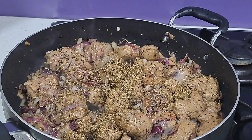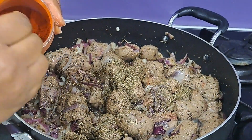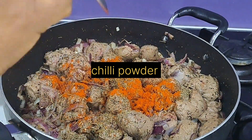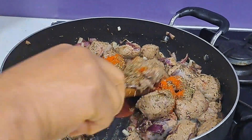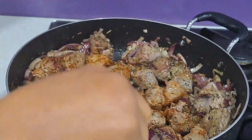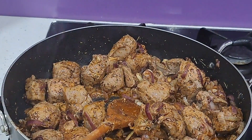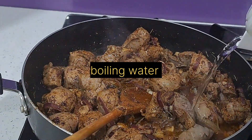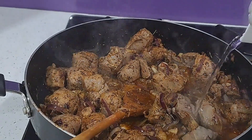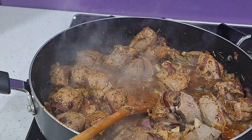Keep mixing, and if you want it spicy hot like I do, put in some chili powder. Stir well to combine everything, then add some boiling water — just enough water to cover the liver.